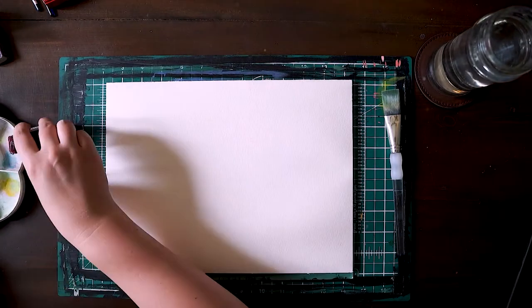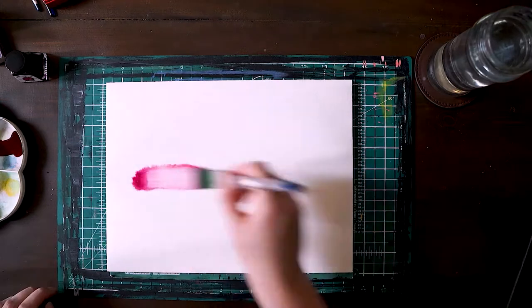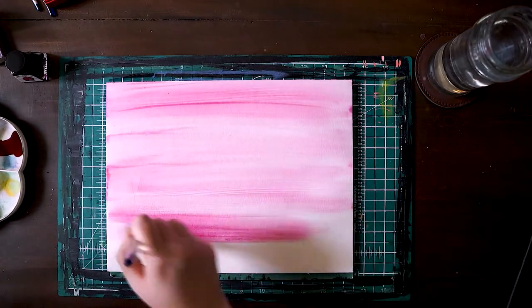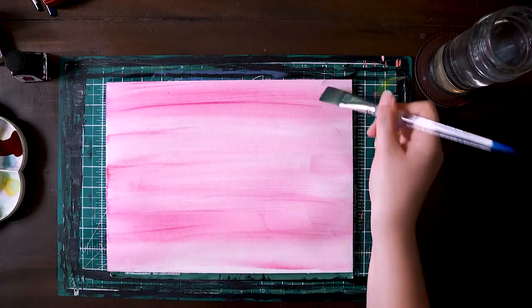That extra hand there is my housemate helping me see the water that I missed. I start a layer with water to help it spread, but I'll be honest, this is the first time I've really used ink for an entire painting.